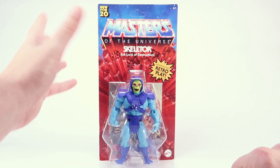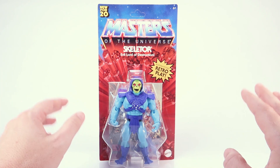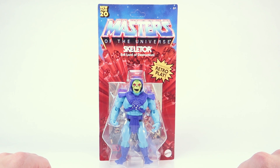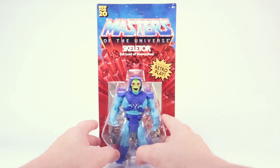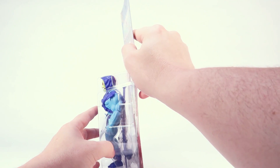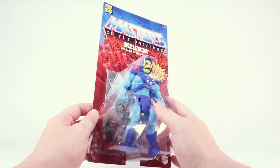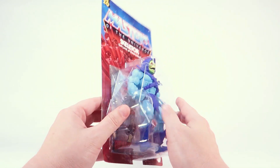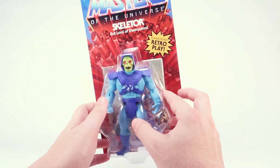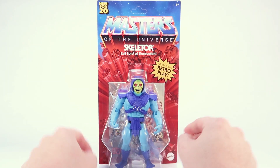He does come on that new style blister card, which is kind of an old style blister card because it's meant to look like the packaging from the 1980s Masters of the Universe toy line, which I absolutely love. The card backs feel really good. It is a bit of a thinner material than the card backs from the 80s toys — they definitely used a thicker card stock back then — but this is still a pretty solid feeling card back. If you're a mint on card collector, this is actually pretty nice, especially in the blister bubble. This feels nice and solid.